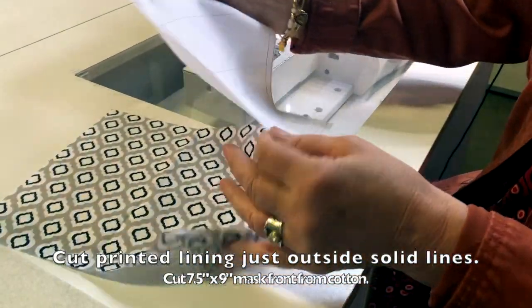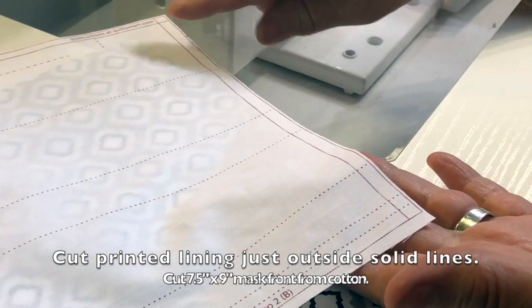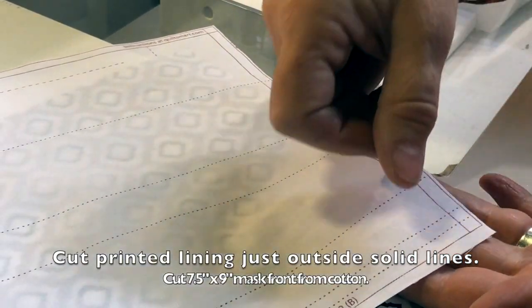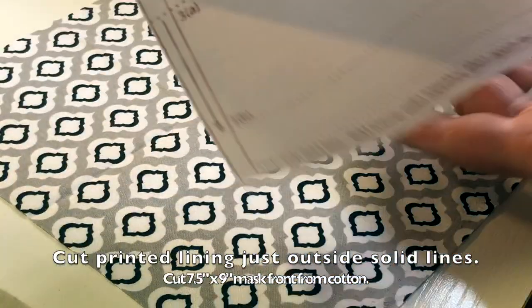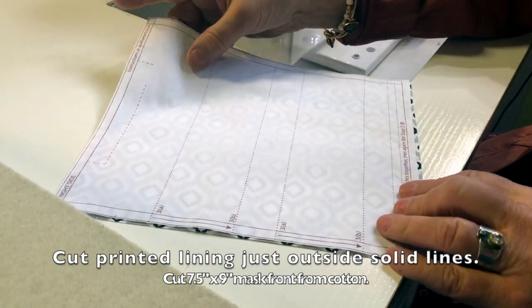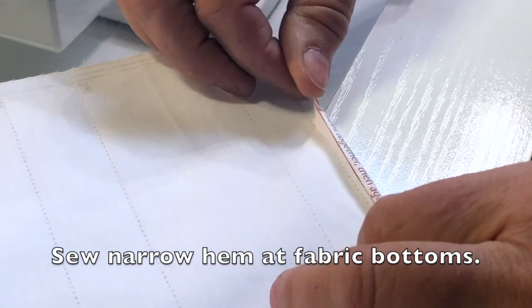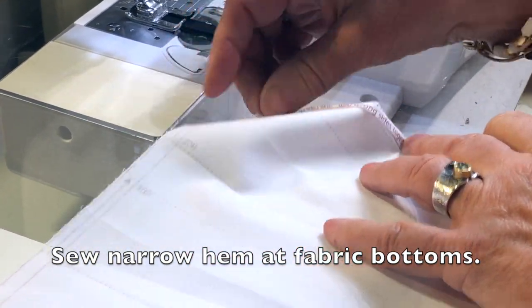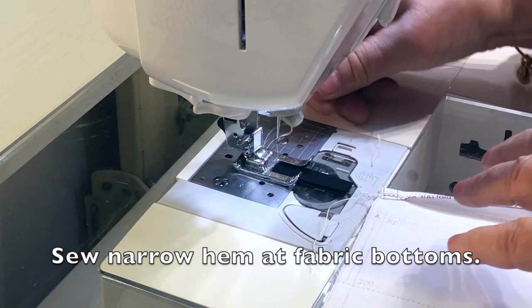First, cut out your pattern. On the pattern you can cut between the solid lines for this style — there are a couple of different variations. For the style we're showing today, you cut right on the solid line. I like a little more room at the bottom; I've checked with the local hospital and they're fine with that. It's just a little easier than making a narrow hem, and they're okay with it being a little thicker too.